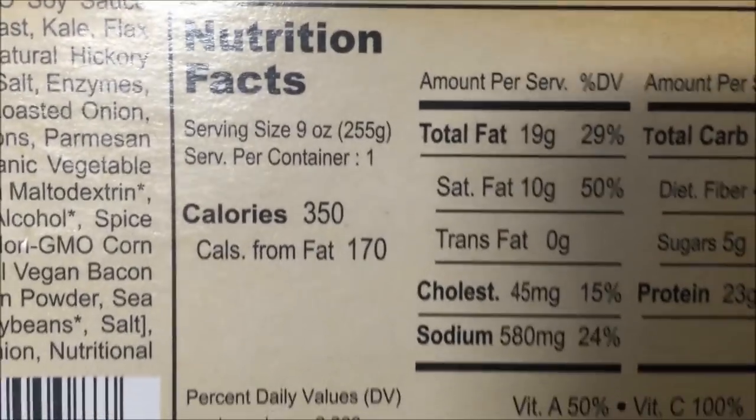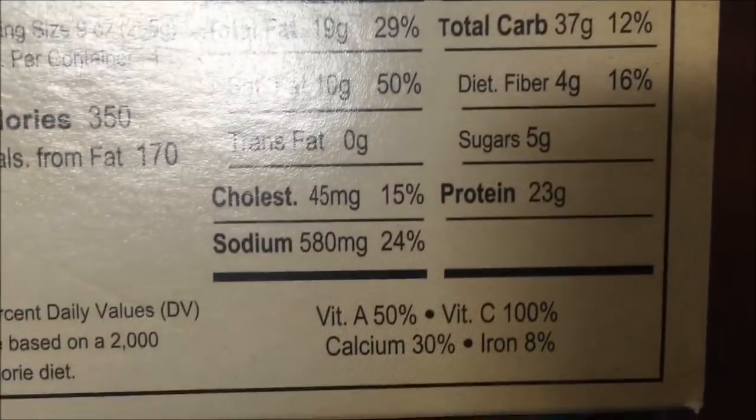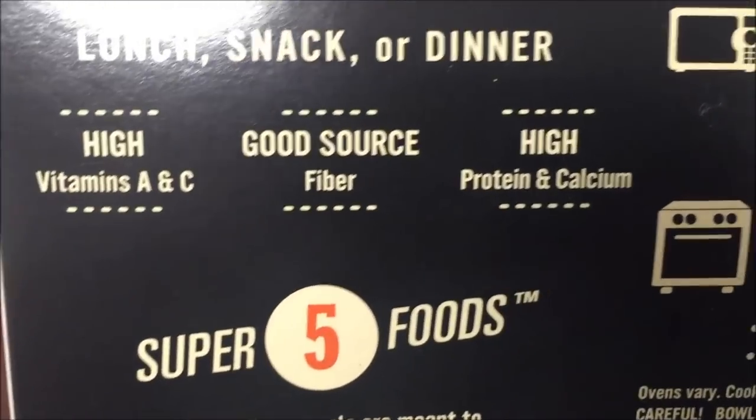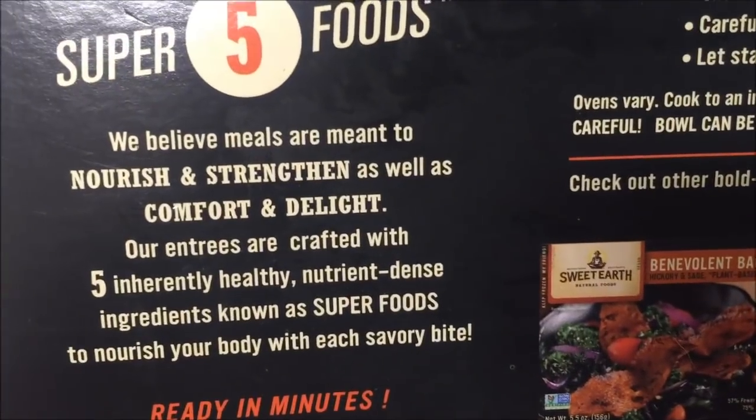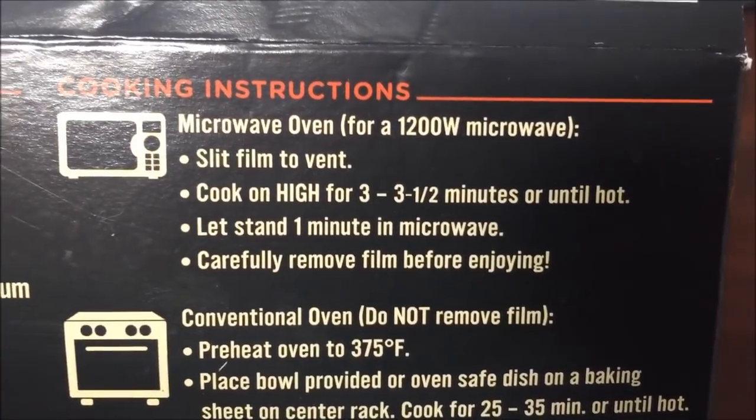350 calories for the entire meal, which is not horrible — it's not even that bad honestly. So it's for the five foods. We can microwave this, or do the oven too, but they don't really recommend it.